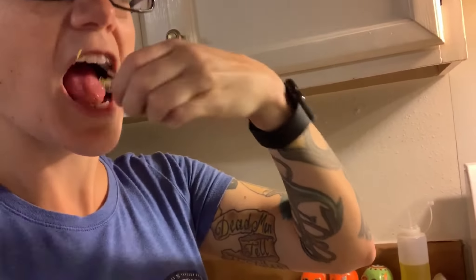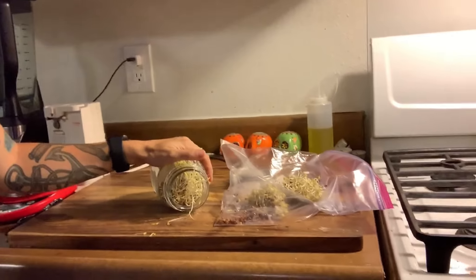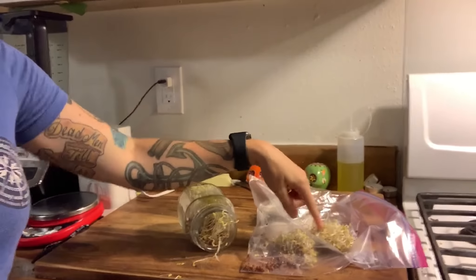Okay, let's try the lentil sprouts. These aren't bad actually. I like these better than the red wheat sprouts I did the very first time I sprouted. I'm not a fan of sprouts generally, but these are actually really tasty. I will be keeping lentil sprouts and broccoli sprouts around — I'll get them from a different source.